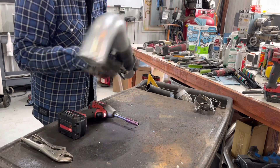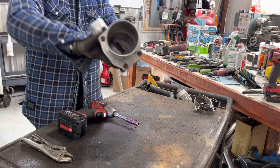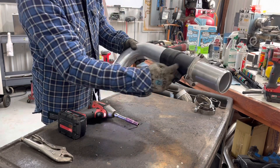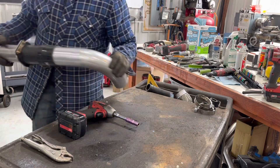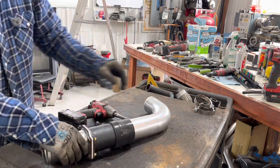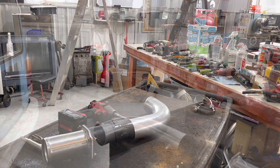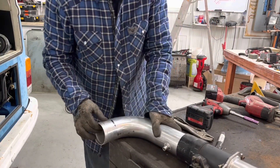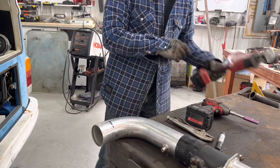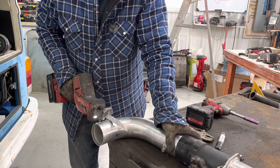It looks nice — it looks professional. Flow direction confirmed. Now we're going to bring it over here and take a look inside. I think we've got to cut it off about right there. Might take a couple of cuts to get there, but let's get after this.